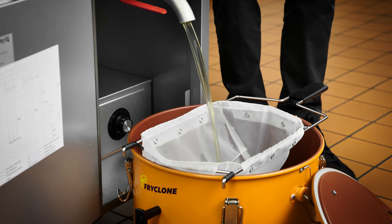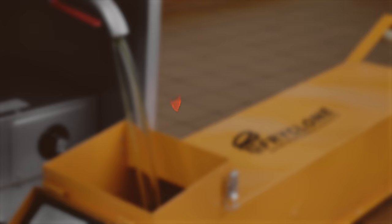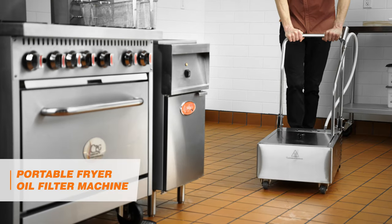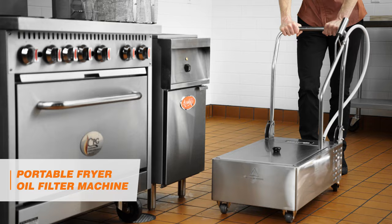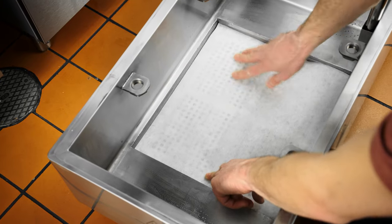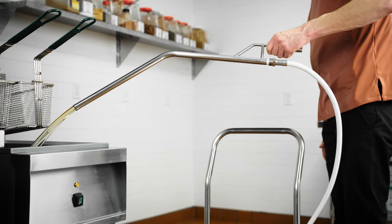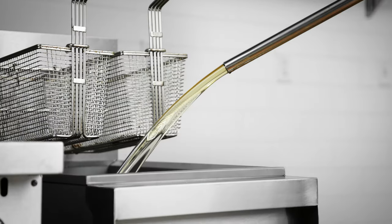Follow these steps to safely filter, transport, and dispose of fryer oil using FryClone products. For daily oil filtering, use the portable Fryer Oil Filter Machine. This machine filters oil through a paper filter and returns it to the fry pot with a hose and wand, so no oil handling is required.